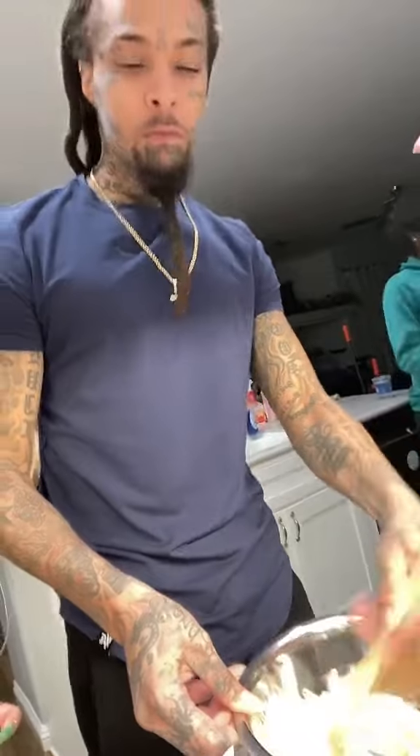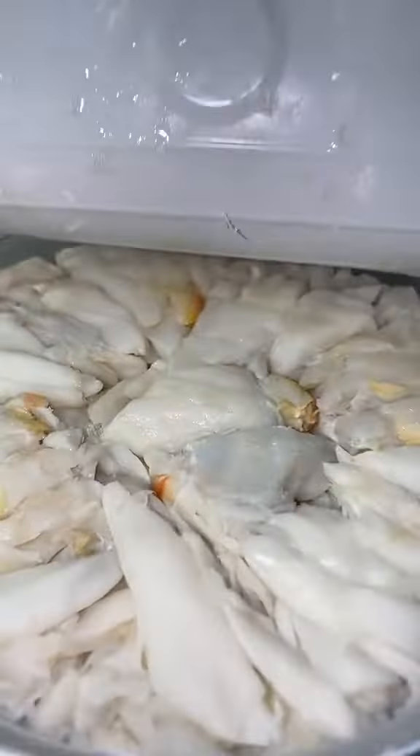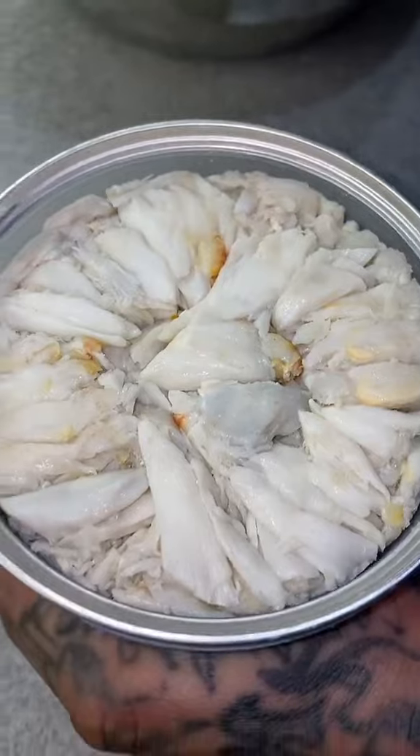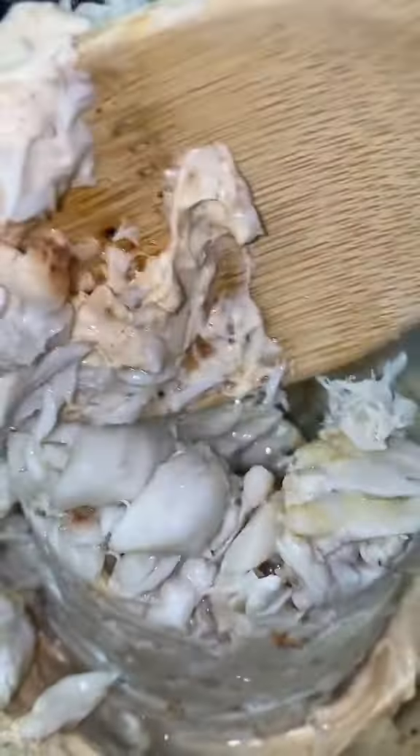You're gonna give that a quick little mix until everything is evenly mixed in. Then we'll open up our crab meat. This shit is expensive, but with inflation it's even more expensive. Once you add the crab meat in, gently fold so our crab meat doesn't get all smashed up.